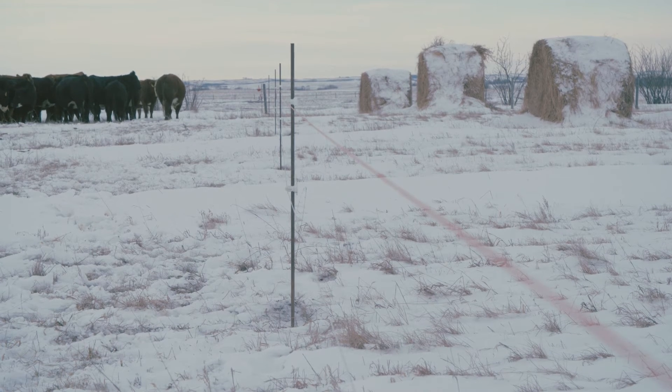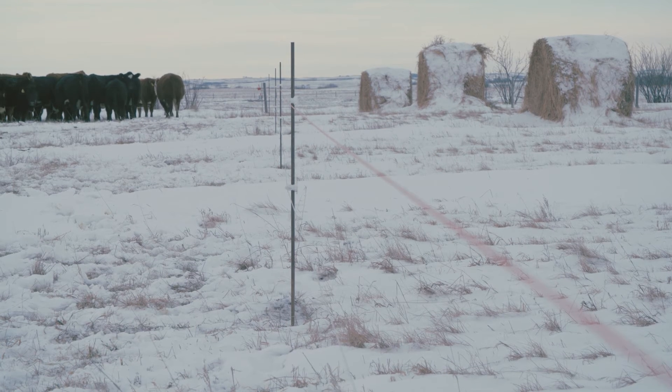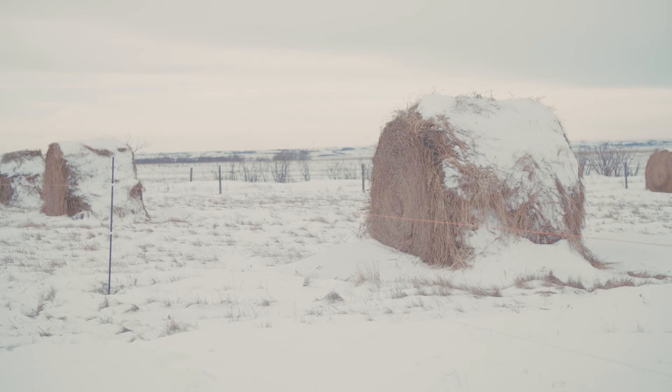There are 50 cows out there so I have five bales out so that every cow has a chance to get around a bale. If you only have two bales for 50 cows, every cow can't get around, and the old, young, and lame get pushed off and just lose condition. I target 10 cows per bale, give or take — 10 works really nice and everything gets a chance to get a mouthful.